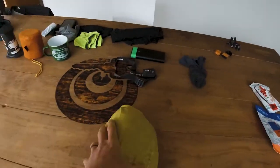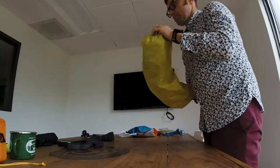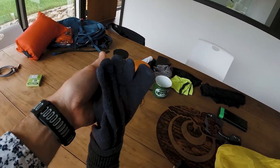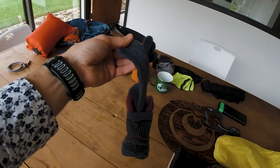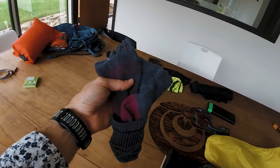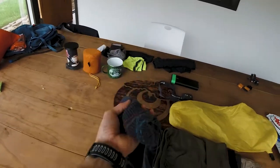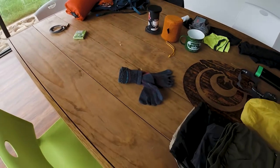For my clothes, I have my Injinji socks. I wear Injinji socks on every adventure that I do — I love these things. My second toe is a little longer than my first, called a carrot toe, and this helps to prevent blisters. I can't tell you the last time I got a blister on my foot. Actually, two weeks ago was the first time I ever lost a toenail, and normally that's like a badge of honor for most ultra people. I've only lost one, so I'm super excited. If you've never tried them, I definitely highly recommend them.